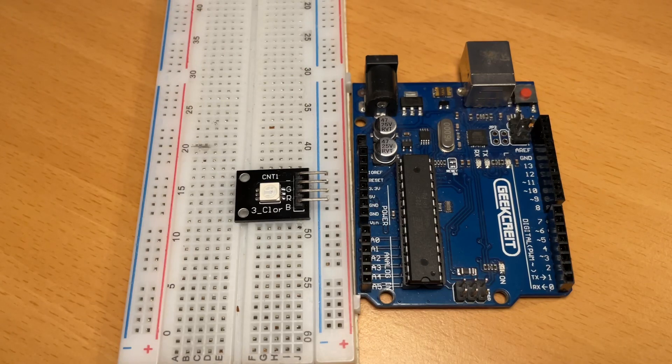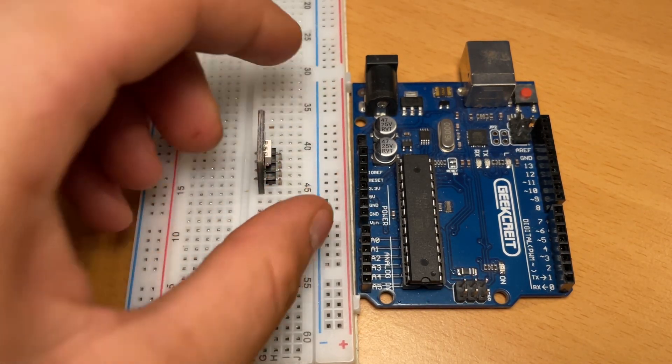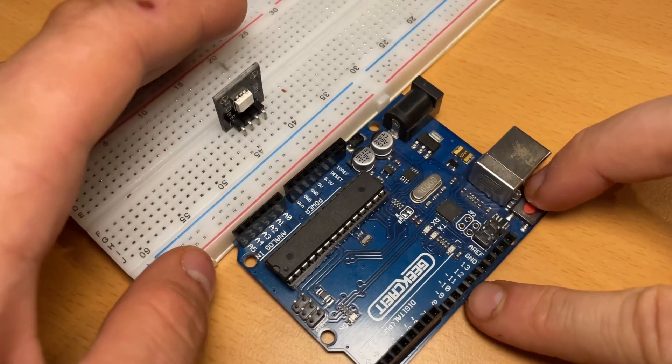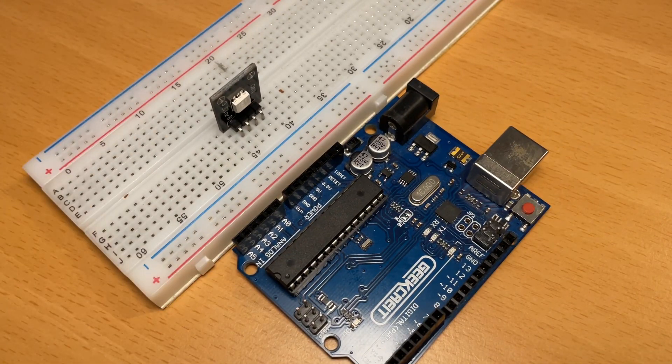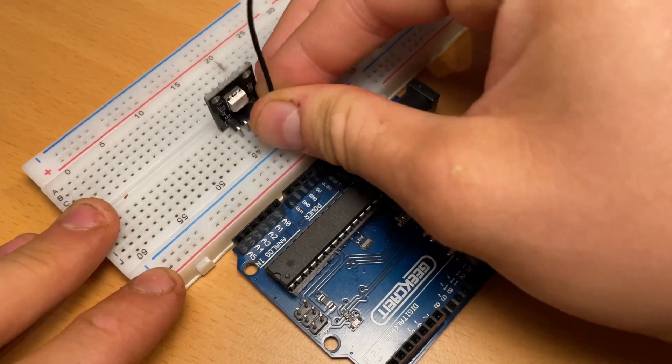Alright, so let's get started with the wiring. As you can see, the RGB light has four pins. One of them is marked as a minus and the other pins are marked as R, G, and B. The R stands for red, the G stands for green, and the B stands for blue.